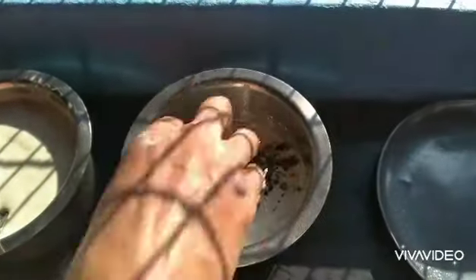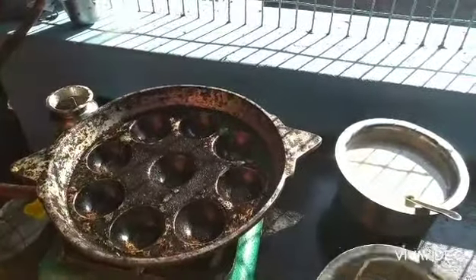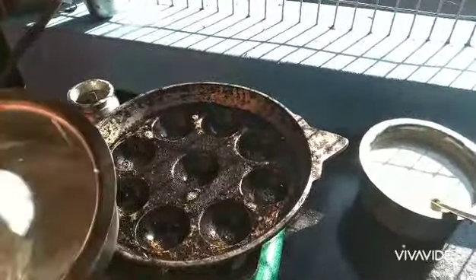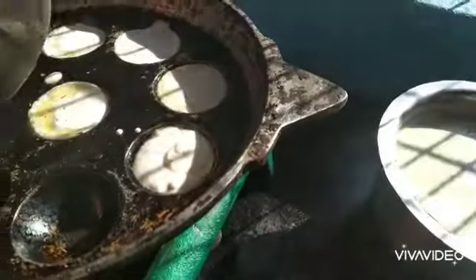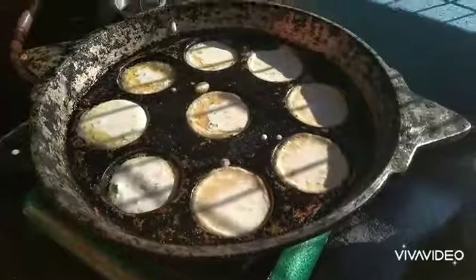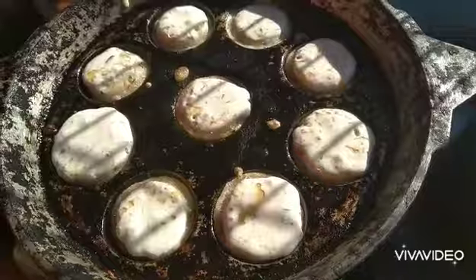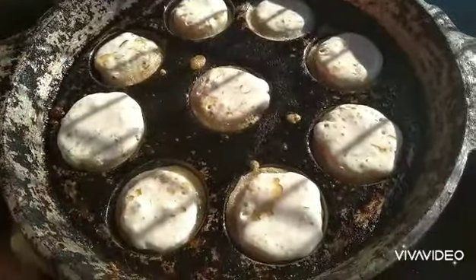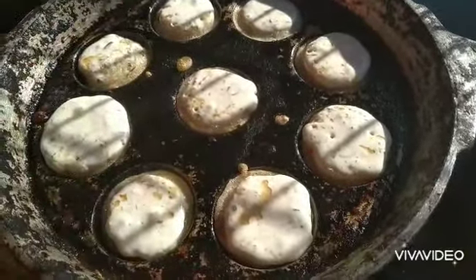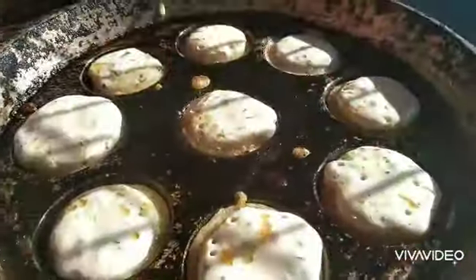Now we're going to make a plate. Now we're going to stir the plate. Now we'll start with a plate.